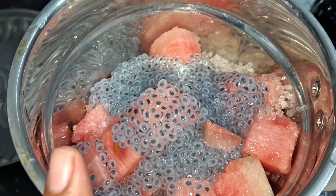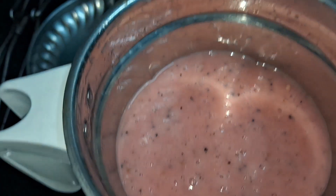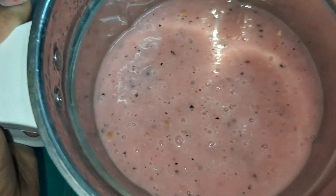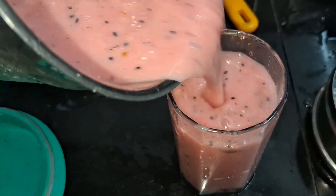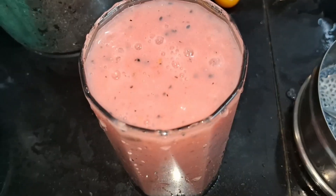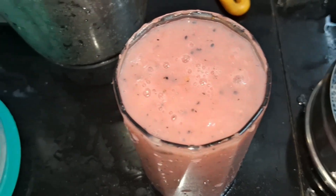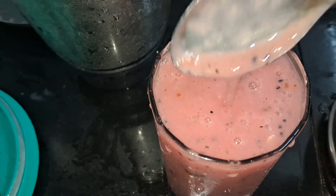Let them mix in the mixie. Pour into a glass. Add ice cubes. The watermelon blends smoothly with the ice cubes — nice and smooth.